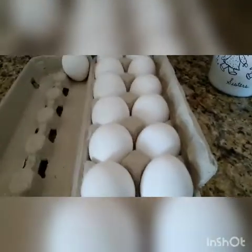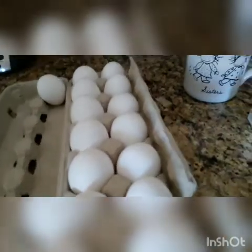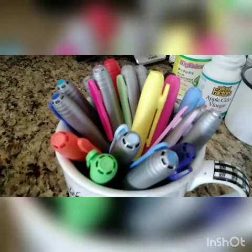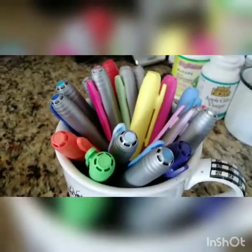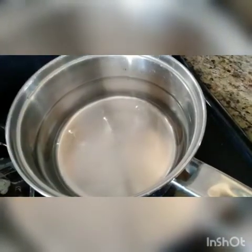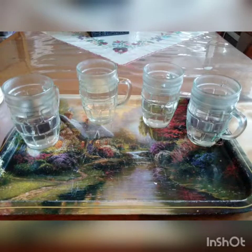Hey guys, welcome back to another video for the Weasel Dealers. Today I'm going to be making a video on painted eggs since Easter wasn't that long ago. I'm gonna dye them in these colors, and these are what I'm gonna decorate them with. We're gonna boil them first — this is a blending chart for colors and here are the cups, so let's get into it.